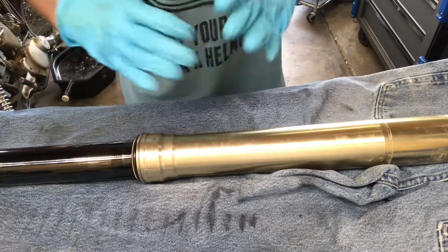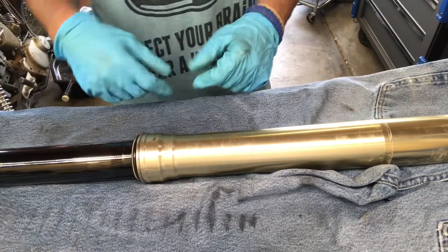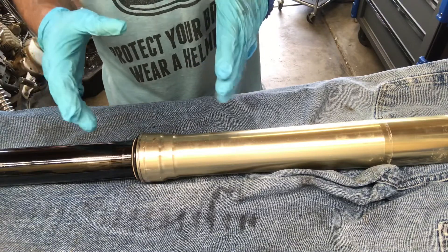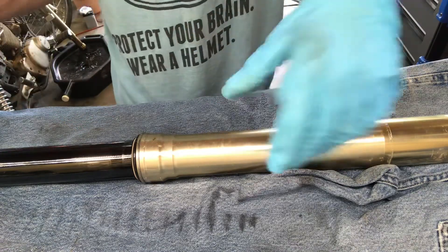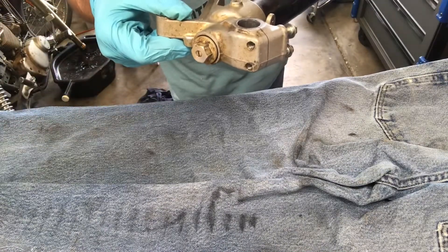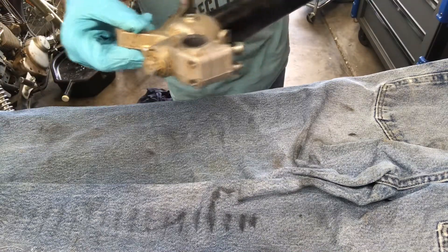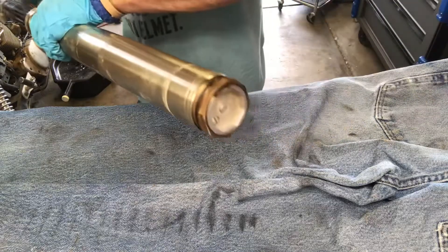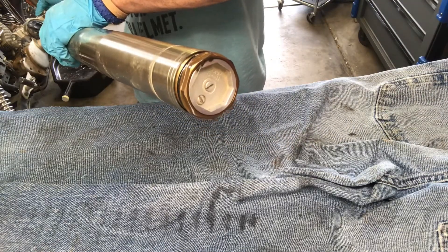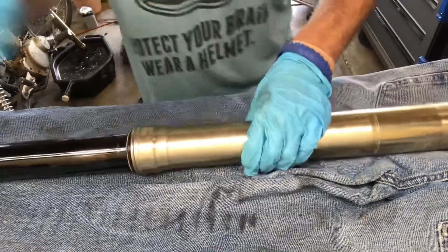Right before you start tearing these off your bike, before you take off your front wheel, break the bottom bolt loose first — it'll save you some frustration in the end. Then loosen up your top triple tree, the two bolts there, and break this guy loose with your fork cap wrench.